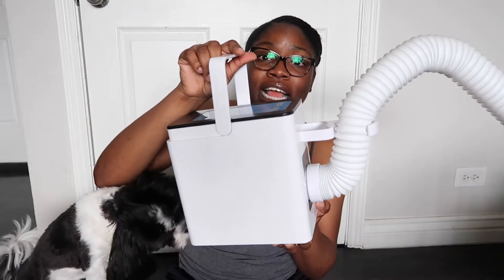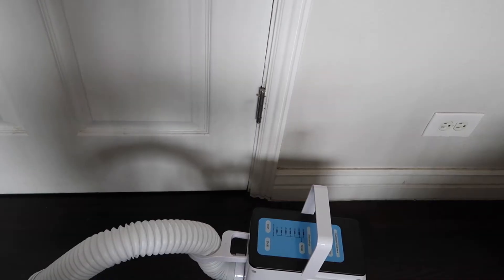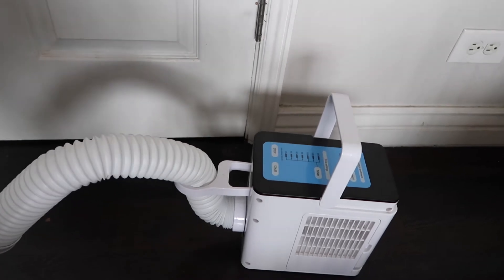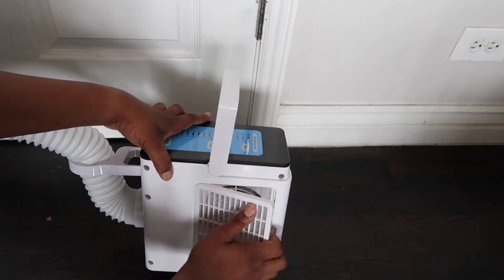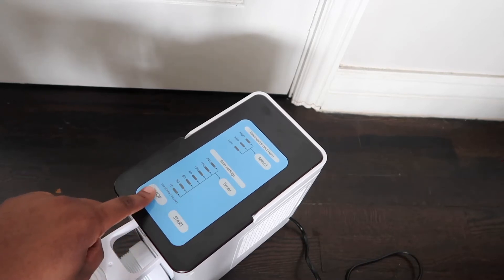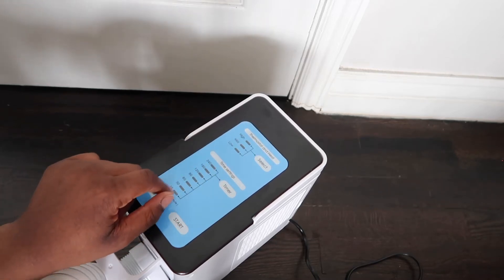PettyTech was super kind enough to send us their low noise hands-free pet blow dryer for us to demo in this video, and baby Holly loved this so much. So you guys are gonna see this in action and I'm gonna show you how I bathe her. This is the PettyTech low noise hands-free pet blow dryer — the more specific name is the Handily 2 Pet Hair Grooming Dryer. It also comes with a separate compartment to keep the cord tucked away, which is really nice so Holly doesn't bite or chew it. There's a start and stop button, three heat settings — high, medium, and low — and I believe seven timer settings between fifteen and two hundred and forty minutes.